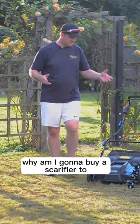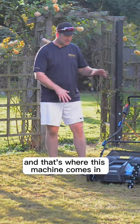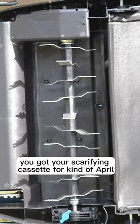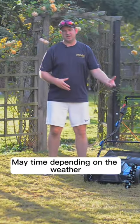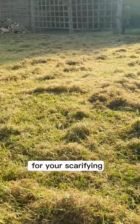Some of you might be thinking, why am I going to buy a scarifier to use once or twice a year? That's where this machine comes in really useful. You've got your scarifying cassette for around April and May time, depending on the weather, and then again at the end of summer or early autumn for your scarifying.